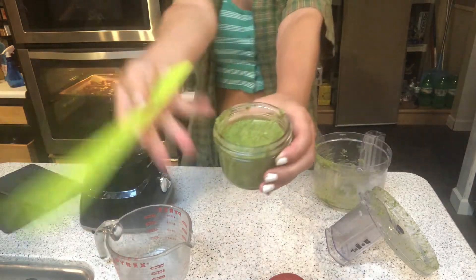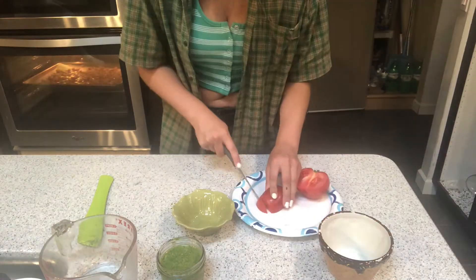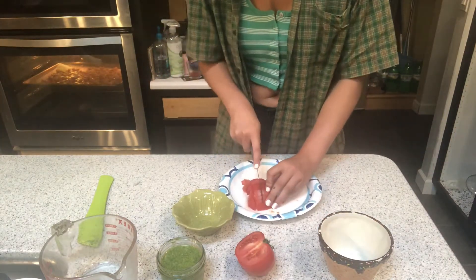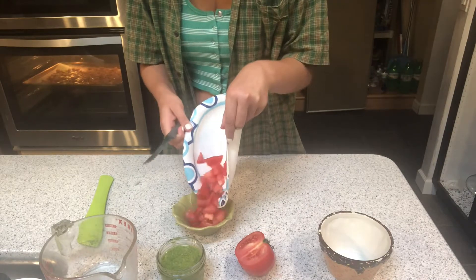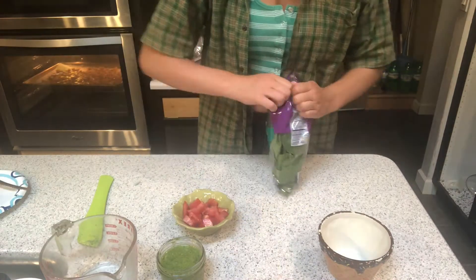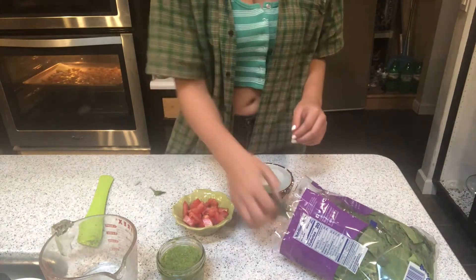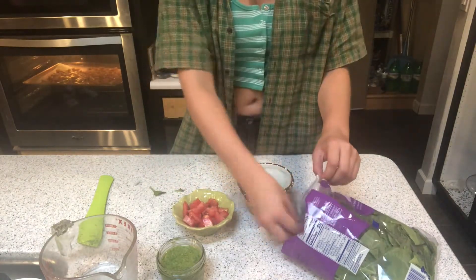Bam — vegan pesto! Now we're going to take the rest of our ingredients and pretty much just dice them up as well. I'm cutting this tomato horribly, but whatever. I'm going to rip open the bag of spinach and start taking off the stems of those as well.